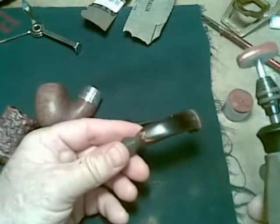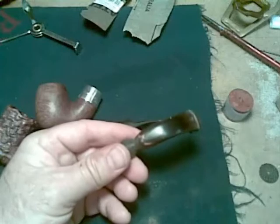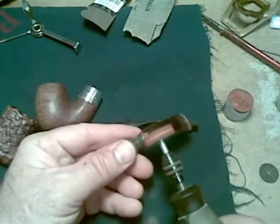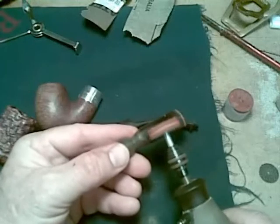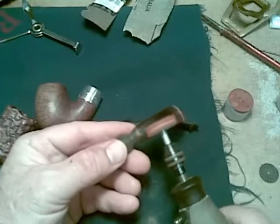Now we buff them up with just a little bit of polishing compound. I burnt out my drill - it actually caught on fire on another project - so I'm just using the Dremel. It's very high speed, low torque, and it can generate a lot of heat if you're not careful.